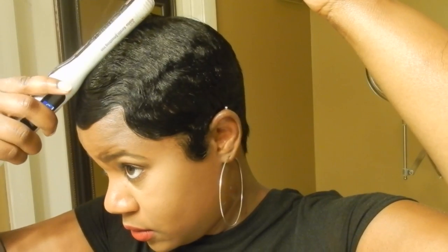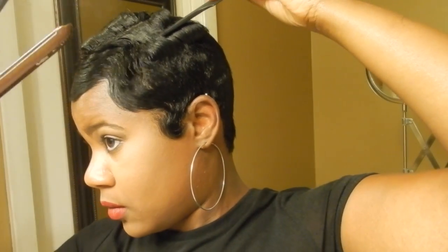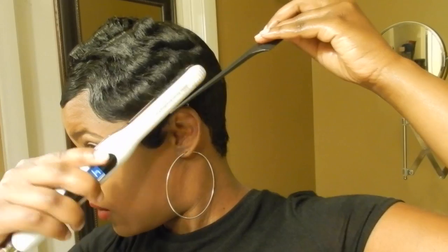With my fourth-of-an-inch flat iron, I start by making curls all the way around my head. I don't make uniform curls, so that's why I don't part my hair — I just pick up pieces with the end of my rat tail comb. So it's more of a bend than a curl, actually.